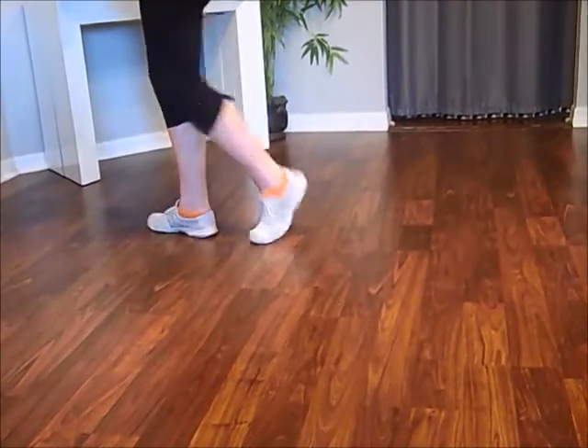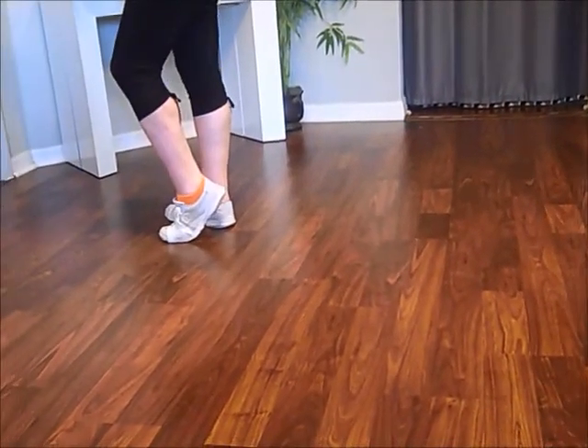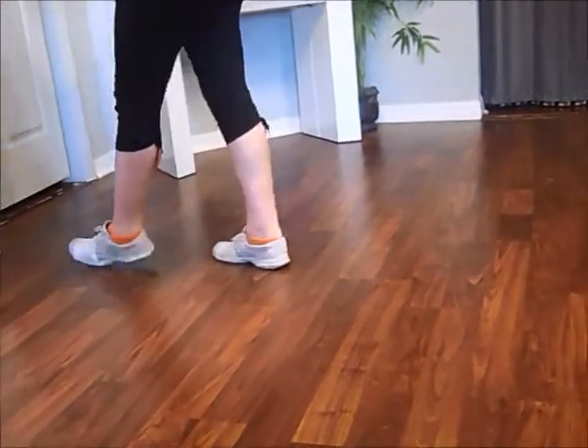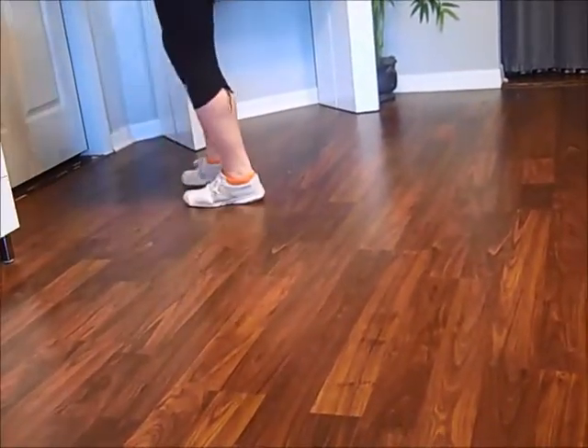I tell my students to touch right there, to set up the rumba box. Side together forward. Side together back.